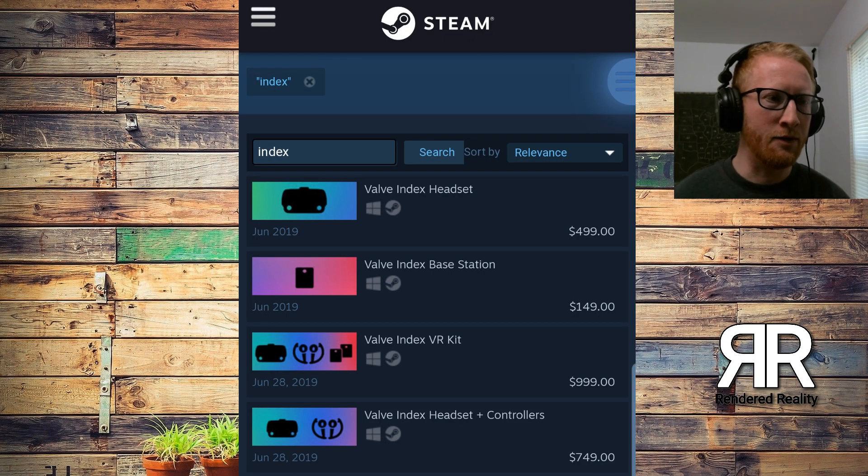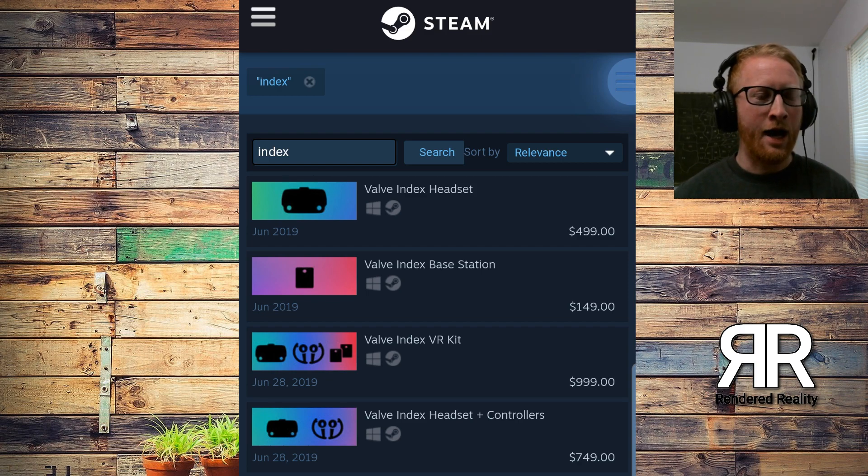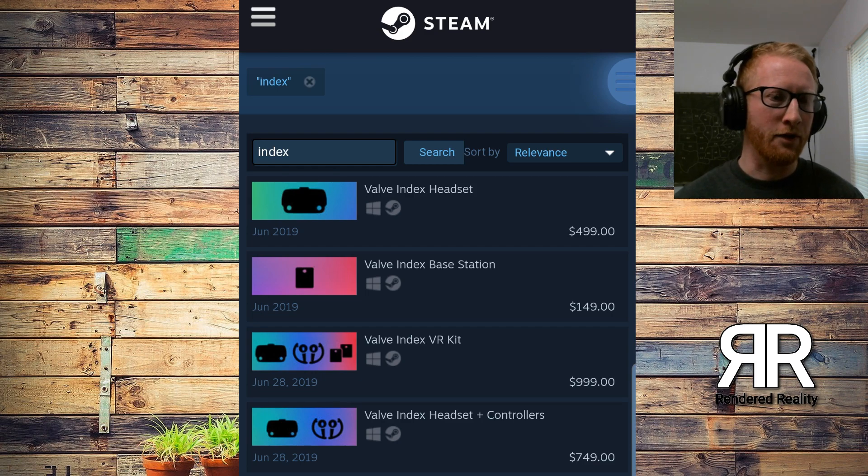So this is basically the pricing breakdown — a screenshot I took. I took a lot of screenshots when this stuff first popped up because we know how Valve has been with their leaks: something will pop up on the website that you get to see for just a little bit and then it gets pulled back down. But I don't think they're going to pull it back down now because it seems like the embargo has been lifted. We just recently got the video from Tested — that was a full hands-on — so I think at this point nothing is super secretive anymore.